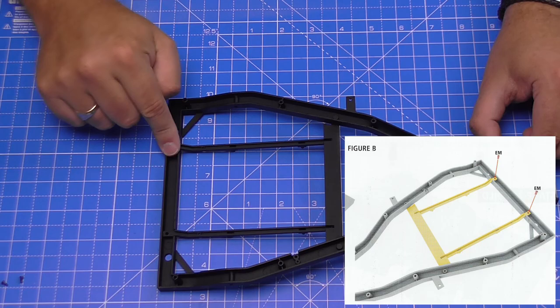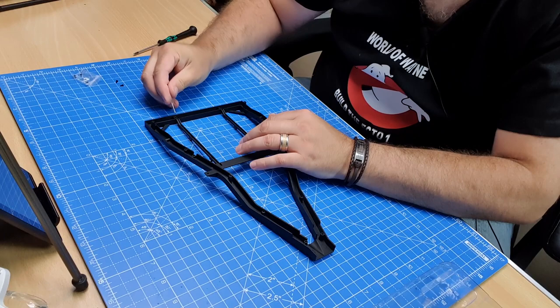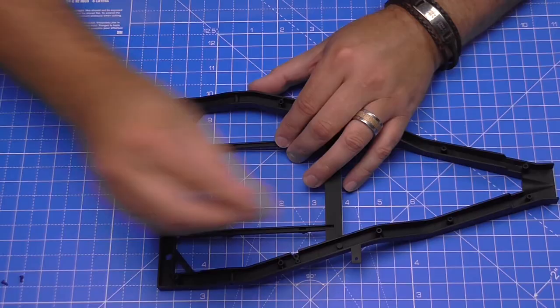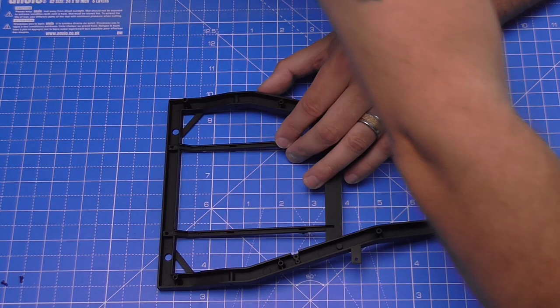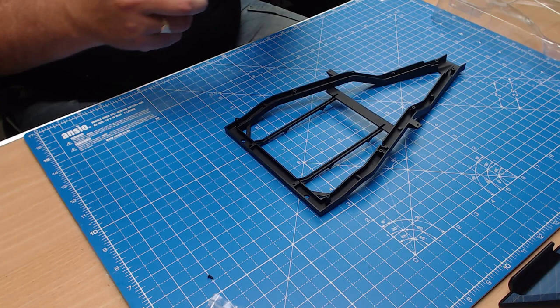That's that side done. Next stage, we're going to turn it upside down and put these two sections in at the back. Once again, drop some oil in there and we'll get this screwed in — two EM screws for this one as well.